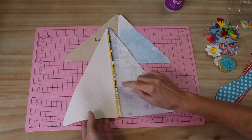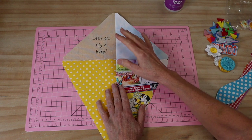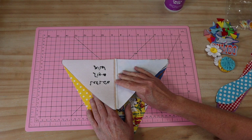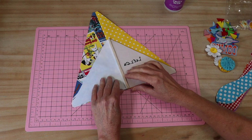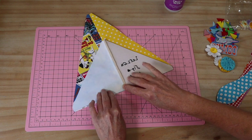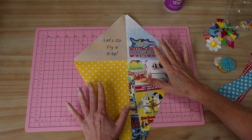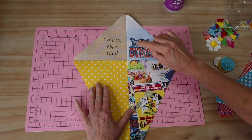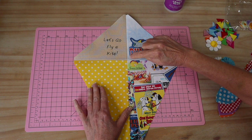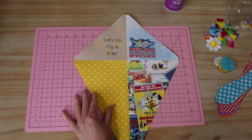I've now pressed those seams open and flat. No matter how small or simple your project is, pressing throughout makes all the difference to your finish. Put those right sides together, making sure the center seam is perfectly lined up, then stitch the same seam allowance straight across. That's the kite front assembled. I've gone ahead and pressed on my little fussy cut piece and will stitch around the outside edge on the machine to settle it in place.